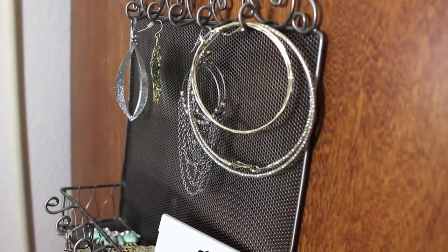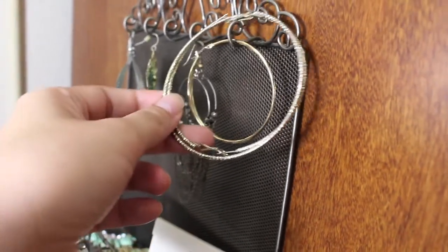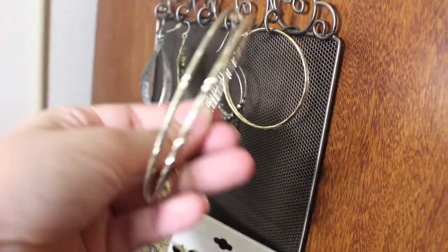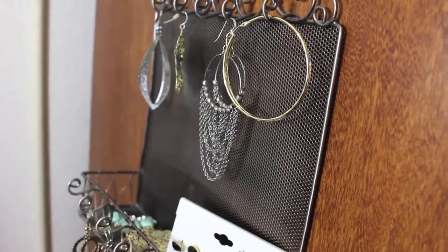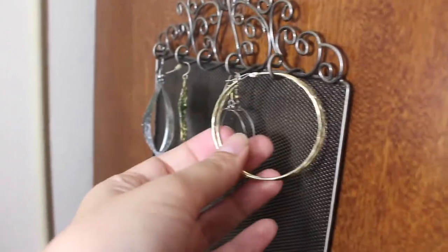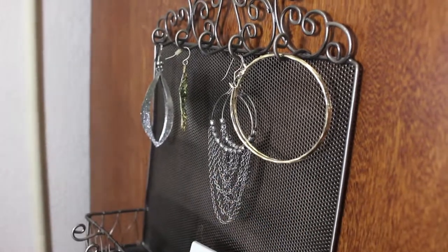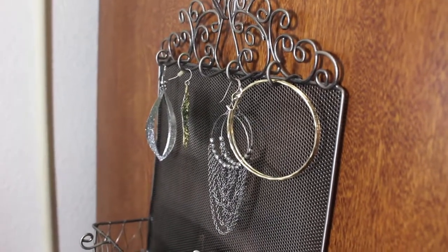These J-Lo hoop earrings I'm giving away. They're a little bit heavy for me, so it's time to donate them. And don't worry guys, I still have some hoop earrings. I'm keeping these — I got them at Claire's, they're lightweight and they're perfect for summer. I just love them. They replace my big hoop giant earrings.